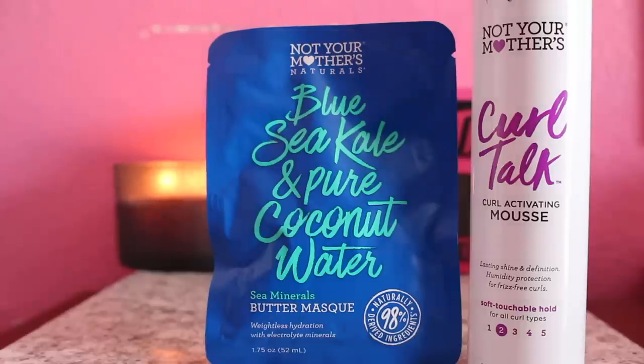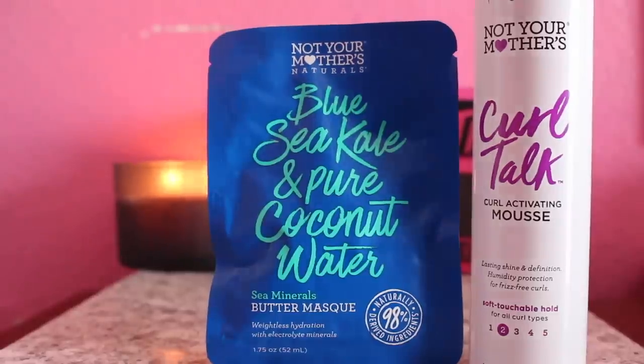Hey guys, welcome back to my channel. I'm Elizabeth. In today's video I'm going to be doing two product reviews on a hair mask and a mousse, both by Not Your Mother's. The products are the Not Your Mother's Blue Sea Kale and Pure Coconut Water Butter Mask, and the Not Your Mother's Curl Talk Curl Activating Mousse. Right now my hair is shampooed and conditioned and I used this as a hair mask.